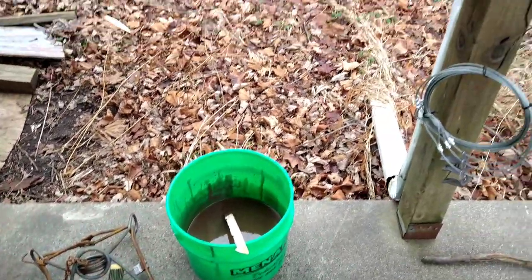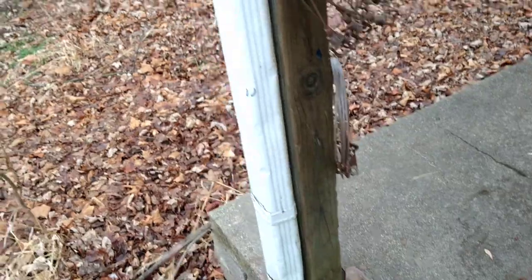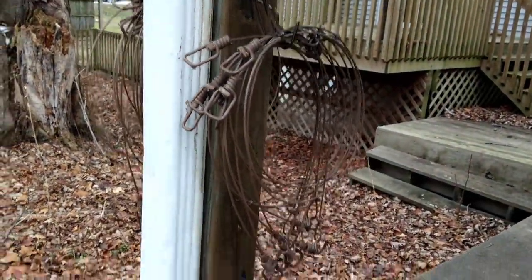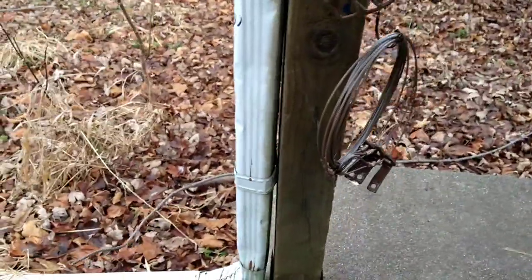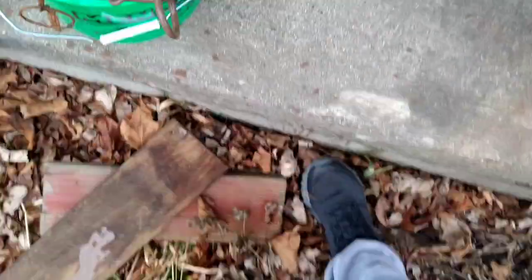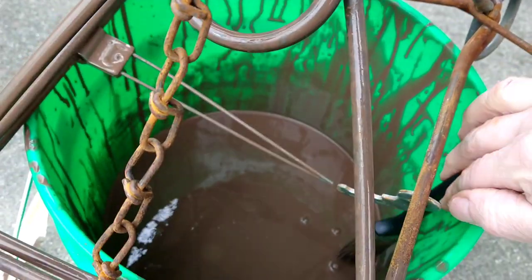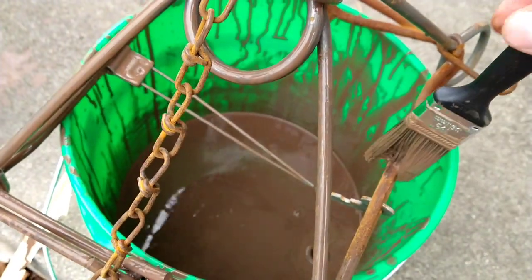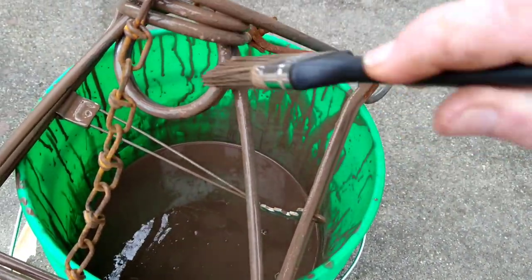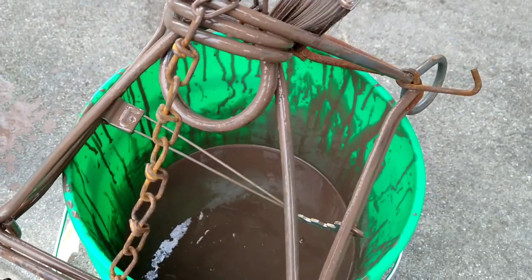I got those all dipped. The snares took really well, but the drowner cables not so much — I'm gonna dip them again. I noticed that where there's rust, the 330 takes the dip really well. Where there's no rust on the hinges and springs, you've got to do a second coat. Look here — it takes it nicely on the rust, but up where there's no rust it doesn't take as well.